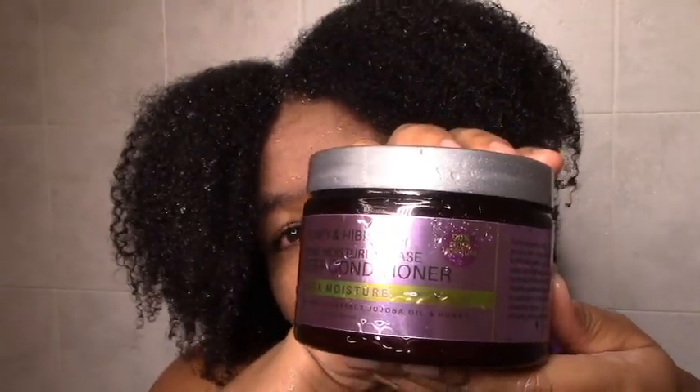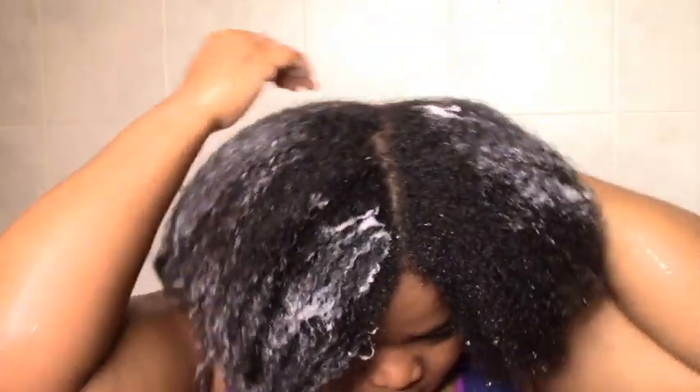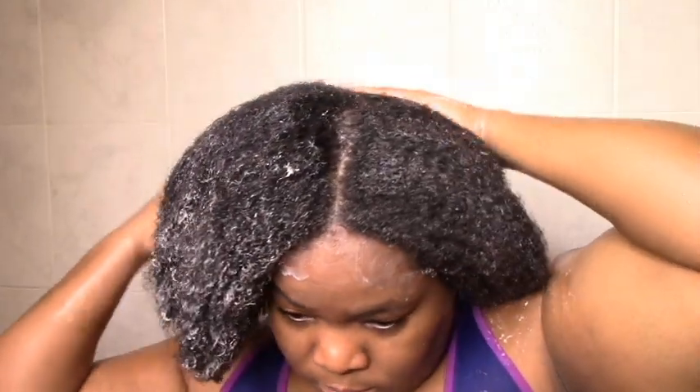Now we're getting into the Honey and Hibiscus line. This is the More Moisture Please deep conditioner. It's still in that kind of light pastel color. The texture looks kind of light — more of a heavy leave-in kind of consistency, if you know what I mean. It definitely feels good on my hair; my hair is happy to get some moisture back. This deep conditioner has restored my moisture levels already. I'm just working it in and then I'm going to let it sit. I used probably half of it, which is a lot for this size. My hair feels soft and moisturized before even letting it sit, which is always the goal. This is my hair after it sat — definitely feels soft and moisturized.